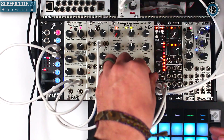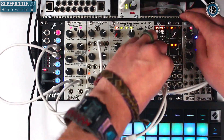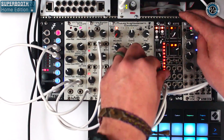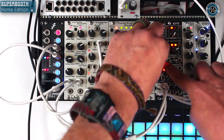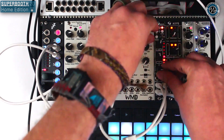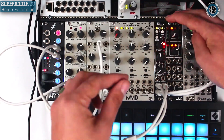You can pull frequencies out if you want or emphasize them. I'm going to emphasize this low mid. This LED bar shows you what you're doing — in the middle you can see the entire spectrum is lit up, which indicates the Q. When I boost it, the frequencies around it kind of disappear to show you exactly what you're doing. Now let's go to the high shelf.